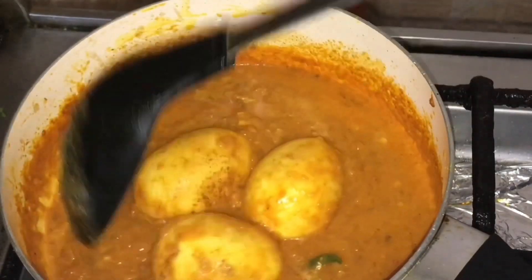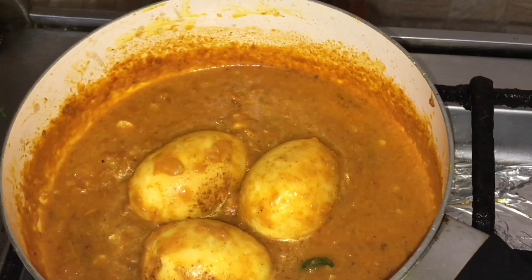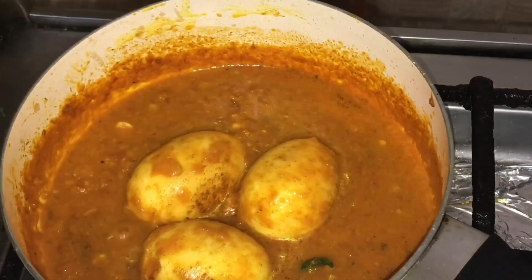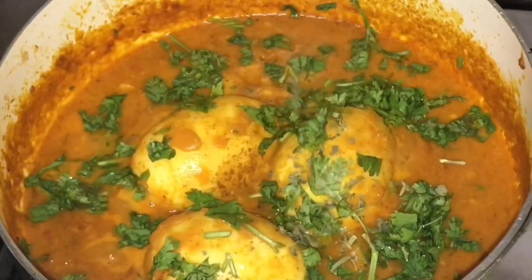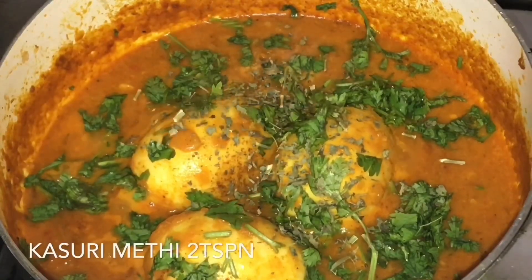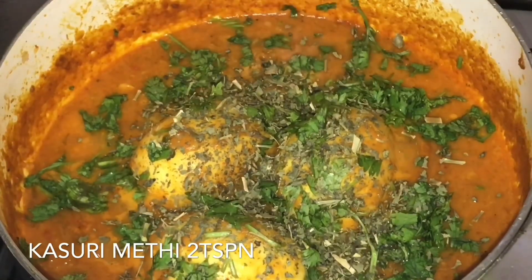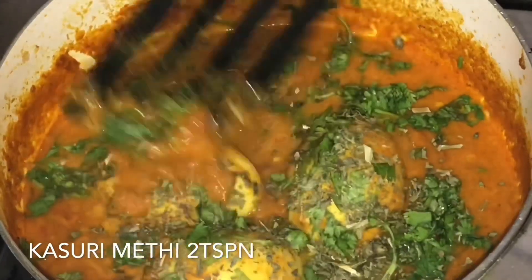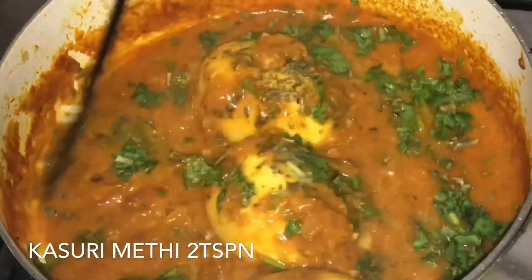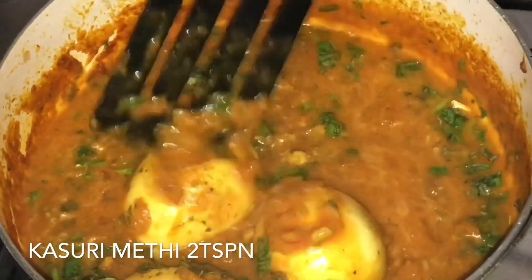Let's add a little bit of sauce. Let's add two teaspoons of kasoori methi. Let's add a nice restaurant flavor. I am going to put it in the pan and mix it all together.